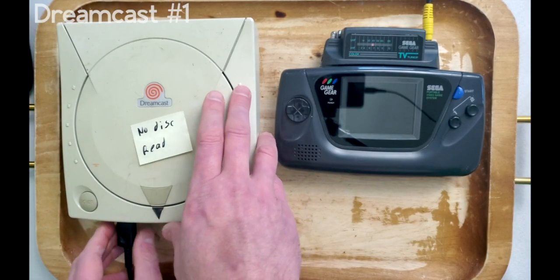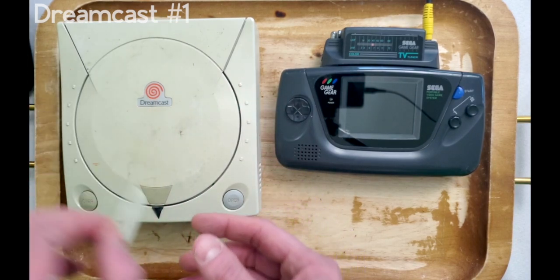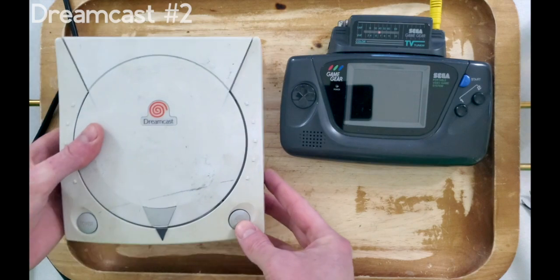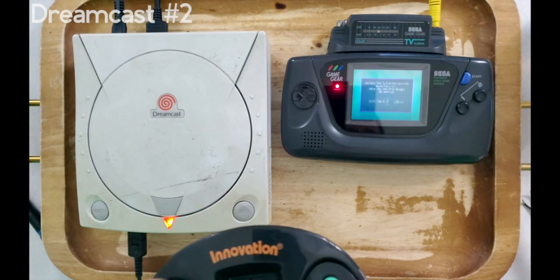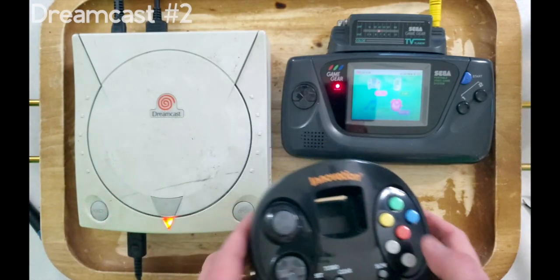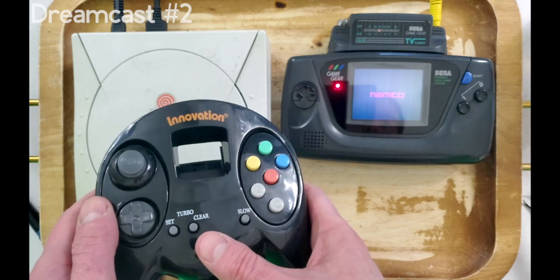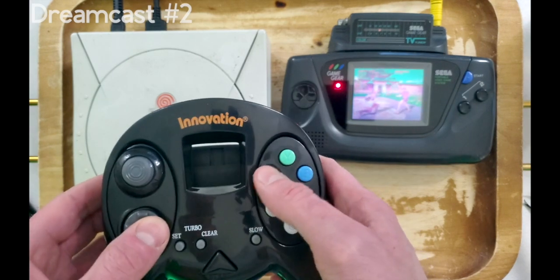It looks like we got this Dreamcast working again. After doing some quick preliminary tests, we're ready to check out Dreamcast number two. It looks like that Dreamcast's only issue is a dead system battery. After some basic tests, it's time to move on to Dreamcast number three.